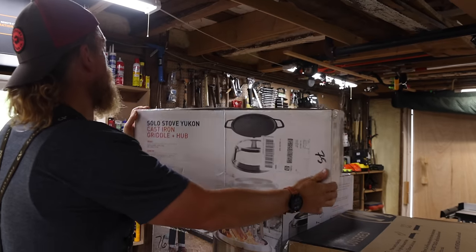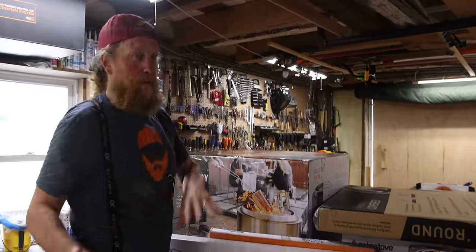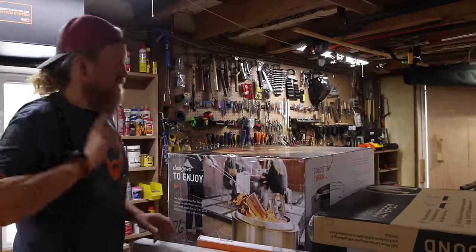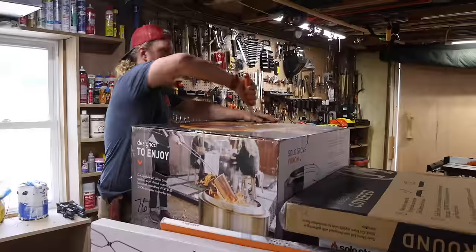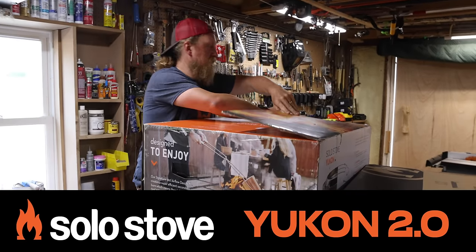Griddle and Hub — got those for both units. I'm probably going to set up one here at the house for family and videos, and one at the tiny house over there. This one looks big and will be perfect for entertaining a bunch of guests.